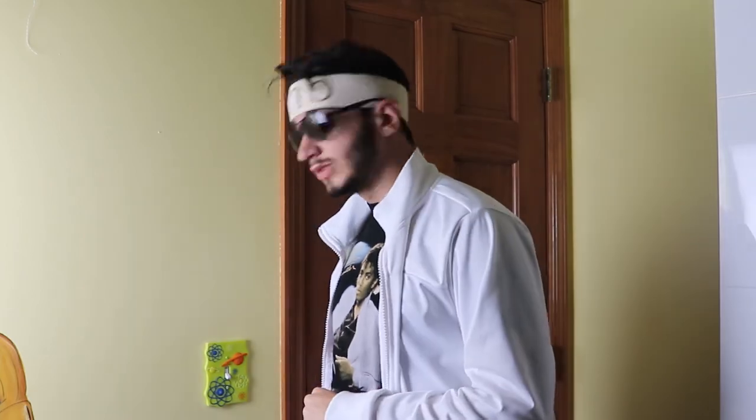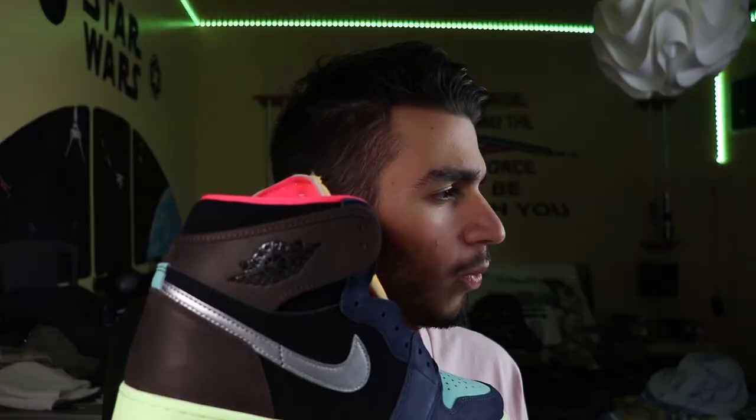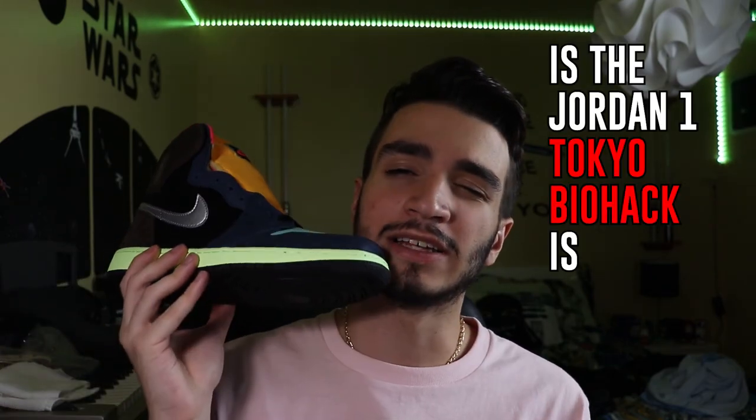Nope, I am not going near those. I'm out, cousin. Well then. So my opinion is obviously different from his, and yours might be the same or different — which is why in this video, we're going to figure out if the Jordan 1 Biohack is worth it. So let's roll that b-roll.